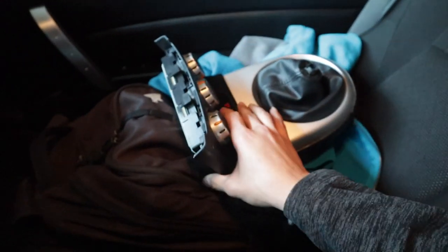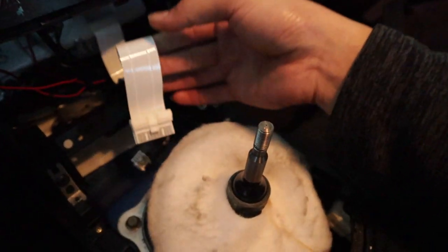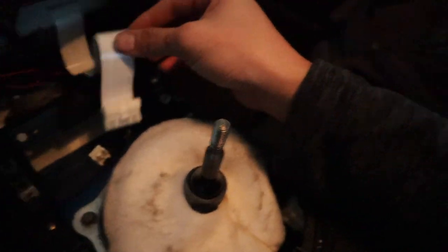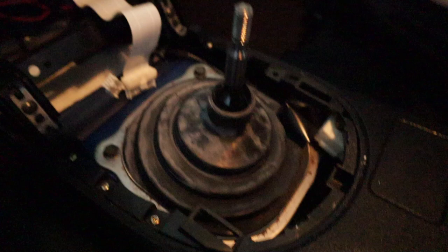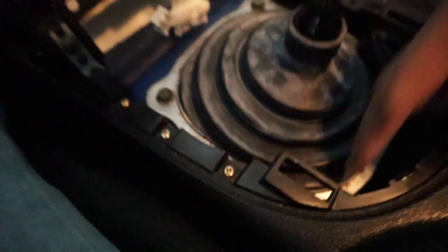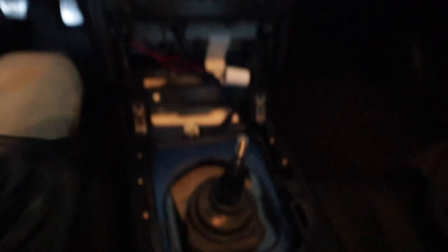The plastic piece with the AC control module all comes out together when you take it off. Be careful with the ribbon wire that controls the AC controls, and there's another plug on the bottom. Then there's the shift boot going to the transmission. Take off the four bolts that hold in that plate. After you take everything off, you've got the shift boot and you can see the bottom of the car.